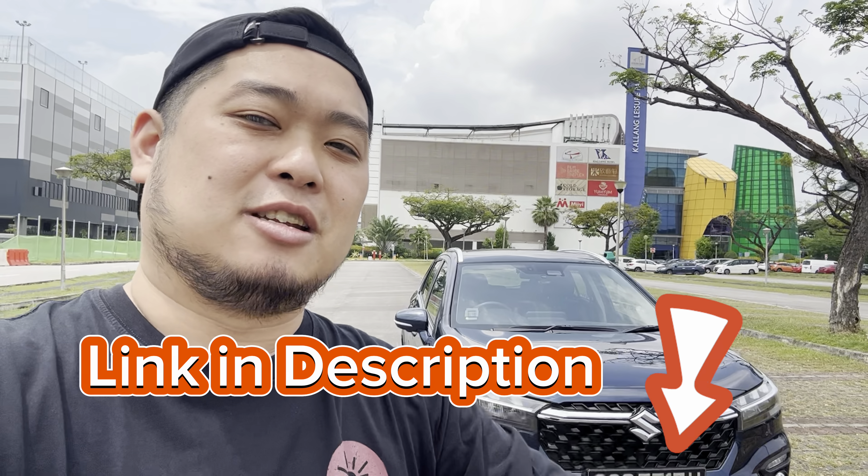Before we get on with the review — if you're a driver in Singapore thinking about selling your used car or consigning it for the best price possible, check out the link in the description box below. Through that link we can provide you the highest possible valuation for your used car. It's completely free to inquire. And with that, let's get on with the review.